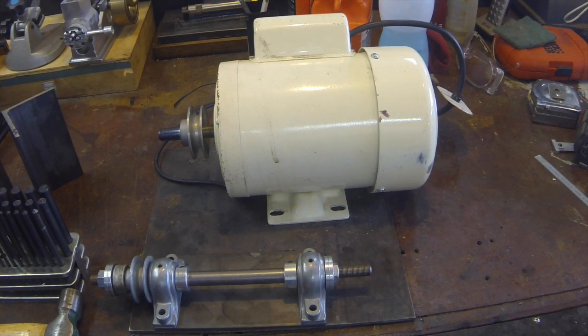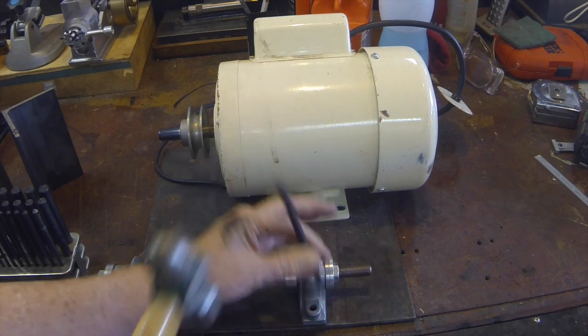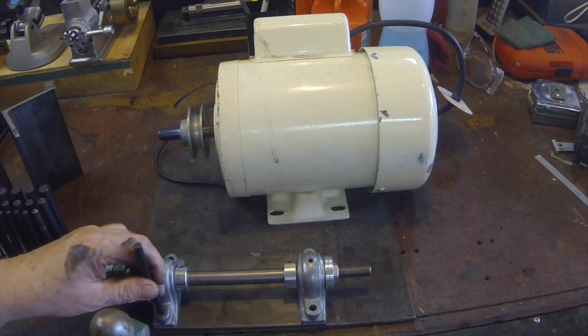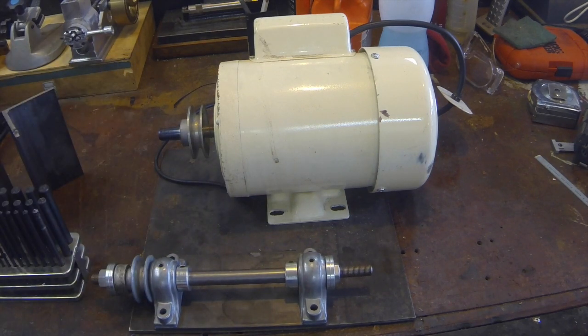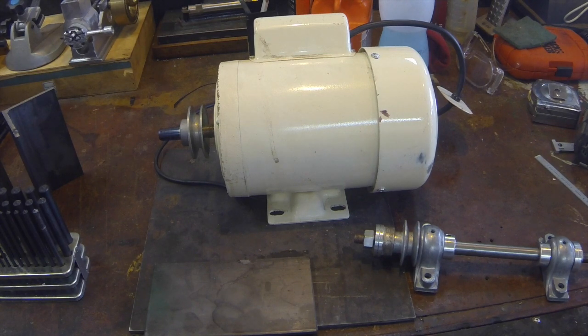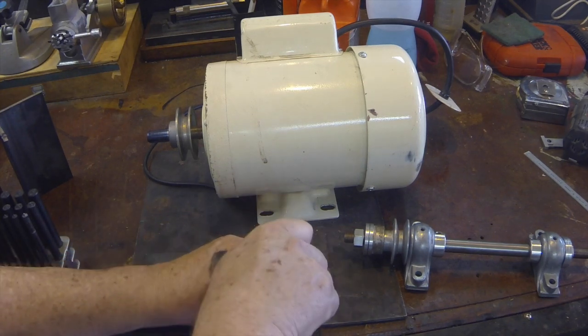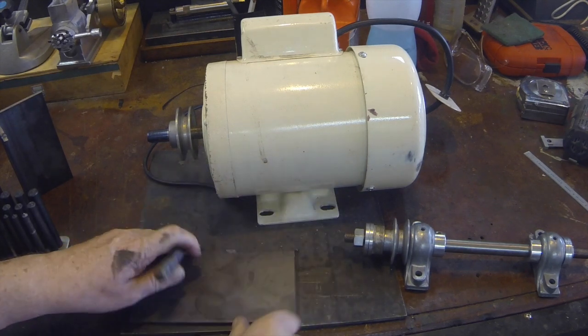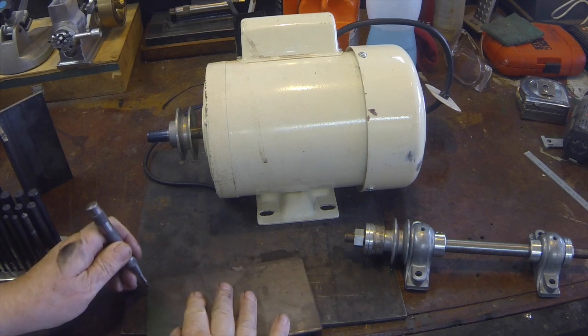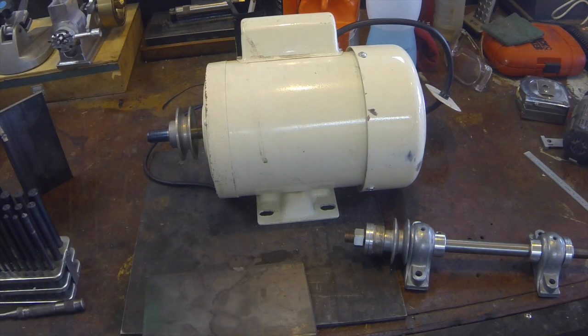The first order of business here is to drill the holes for the bolts that hold the mandrel down. I've got a marking punch here — that gives me a punch mark. And we'll center punch these holes. Then we'll retire to the drill press.